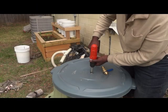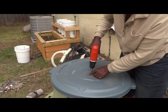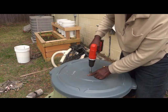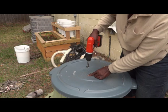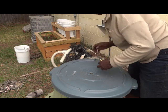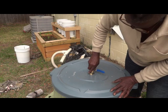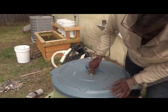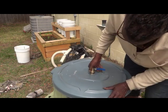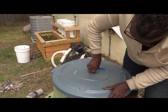I planned to cut a hole in the top anyway, so I did a test drill to see how the Fosner bit worked on the plastic and how tight that hole would be for the spigot. It worked for a nice tight fit, and I could screw in the spigot. Now I was ready to work seriously on creating my rain barrel.